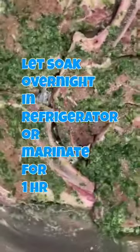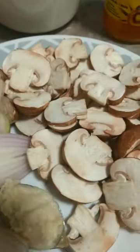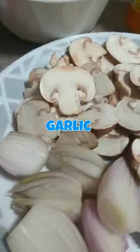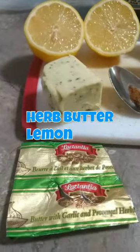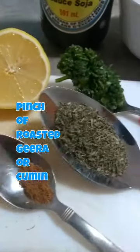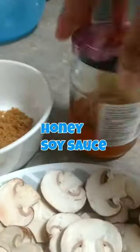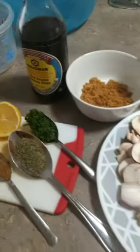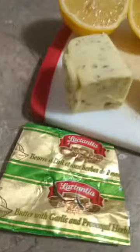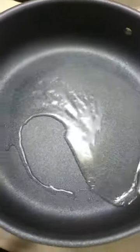This is seasoned lamb chops with parsley, cilantro, and garlic, all minced. You're going to let this marinate overnight in the refrigerator or one hour before cooking. Here I have my onions cut in half, mushroom slices, minced garlic, brown sugar, soy sauce, lemon, herb butter, a little pinch of roasted cumin, a spoon of dry thyme, and some green seasoning — parsley, minced garlic, red onions, and cilantro all minced together.